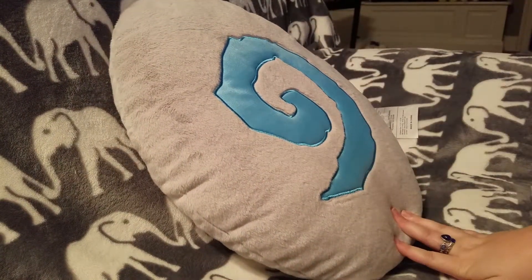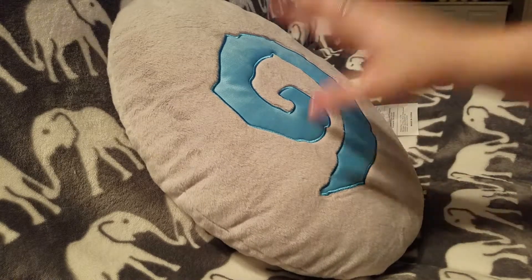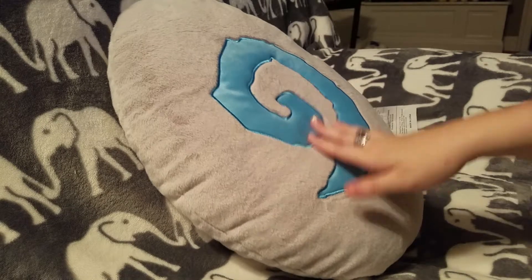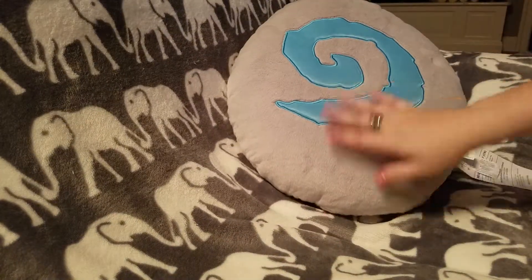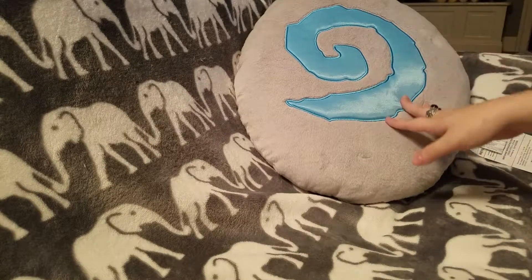I'm not certain if it's exactly $25 — I could be wrong. I bought this months ago and it was on sale, so the price was different. But it's good for decoration, which is what I use mine for.